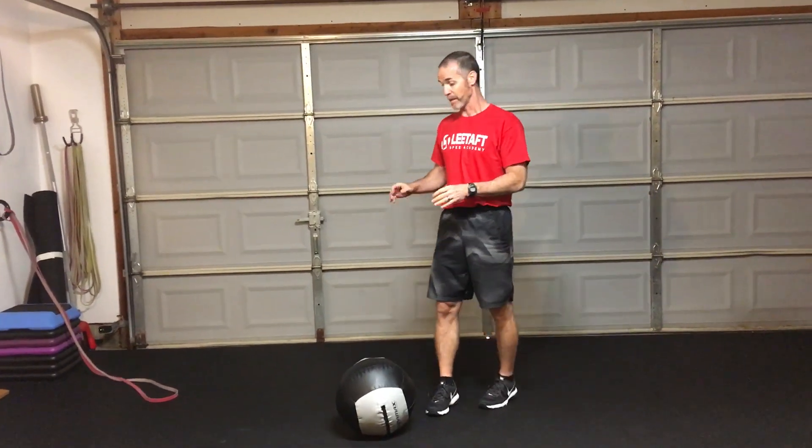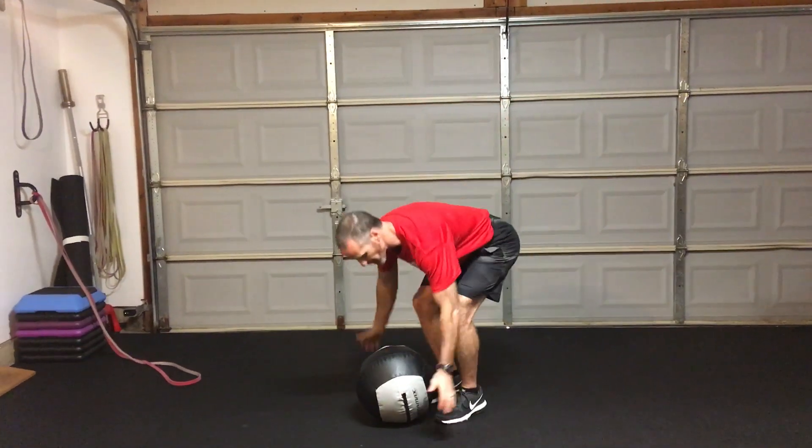We're going to do a little bit of the hip turn. You've seen it a lot — probably saw it in my last video — but I want to show you how we can enhance that pattern. I'm going to use a couple of my favorite tools: a medicine ball and a band.